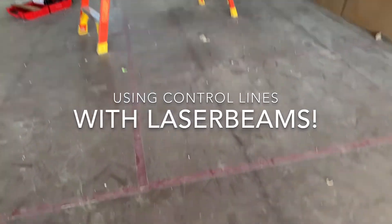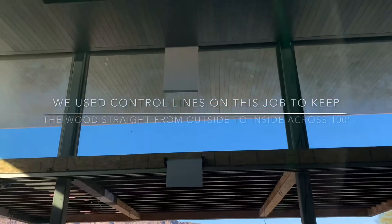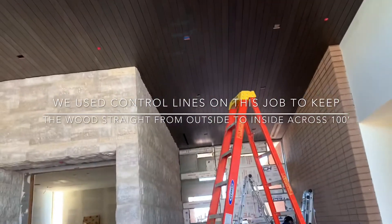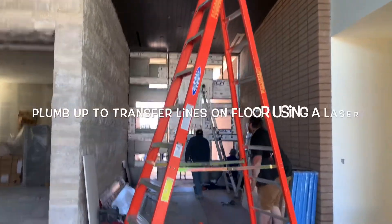We got our HVL. We have our original control line which we snapped and did all this work from inside to outside of the house. We're transferring that all the way to the front of the house past that front door that they're building in place right now. They're welding it, we can't get through.